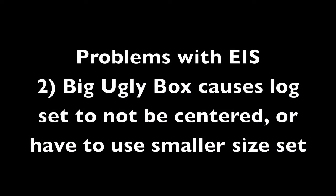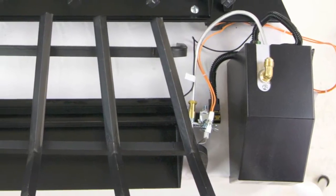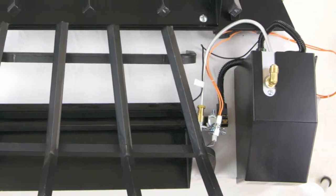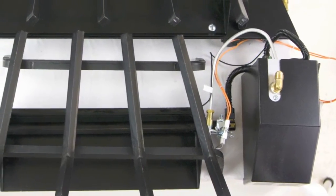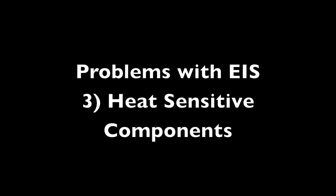Second, the big ugly box also causes the log set either to not be centered, or you must downsize to the next smaller gas log set size in order for it to properly fit in your fireplace, although it looks rather small except for the big ugly box.